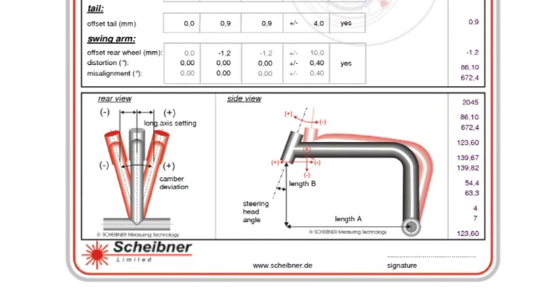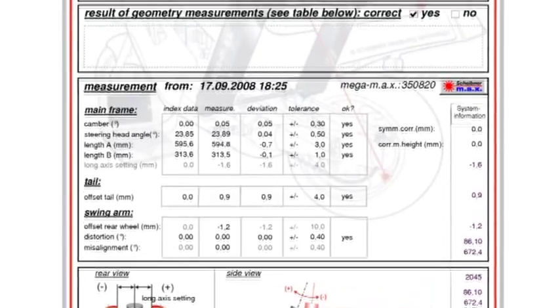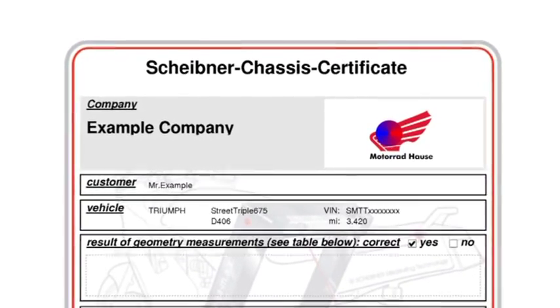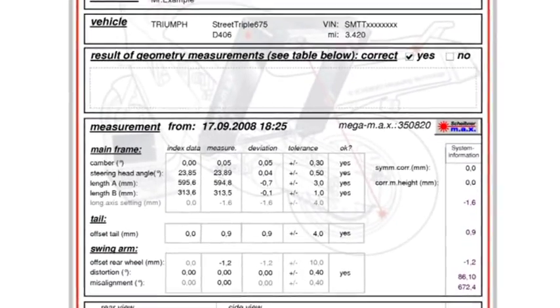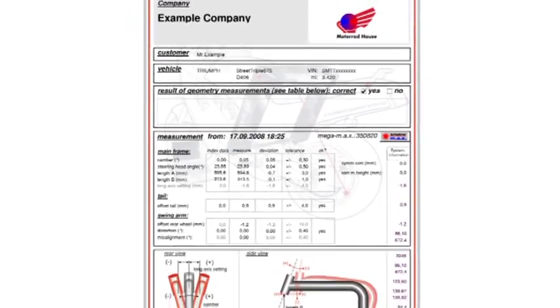The Megamax is the only measurement system capable of delivering results that are truly independent of hidden damage to the front fork. And here's the most important feature: measurement results are printed out as the Scheibner chassis certificate. This is the product sold to the customer, and it's both a conclusive and very presentable document.